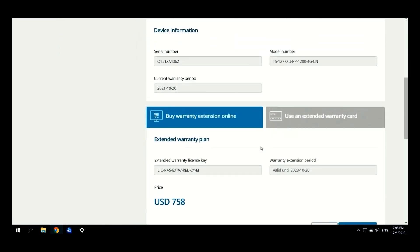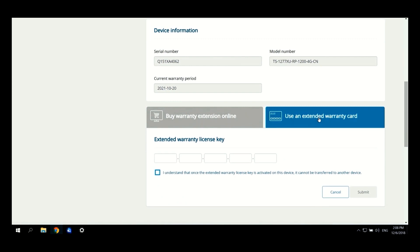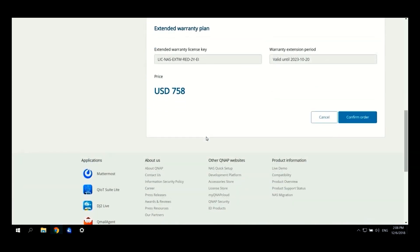By clicking there, you will be directed to this page where you will be provided with the device information such as Serial Number, Current Warranty Period, and Model Number. You can buy the warranty extension online or use an extended warranty card for the physical license pack by entering the key. With the online option, you are provided with the extended warranty license key and the warranty extension period, along with the price. By clicking Confirm Order, the whole process is finished in three simple steps.